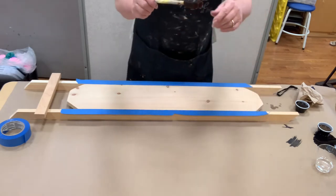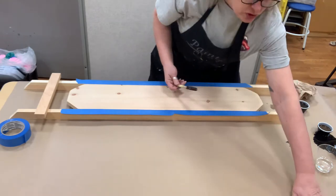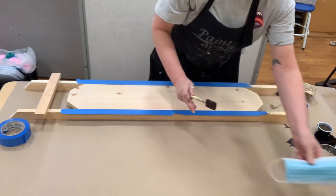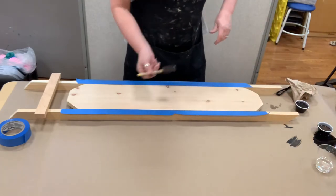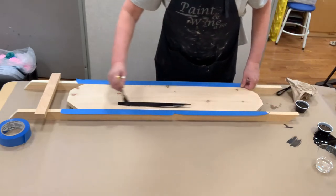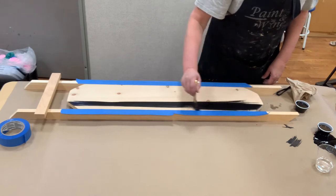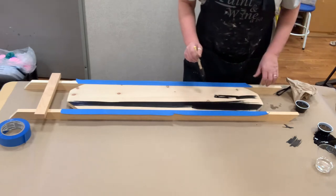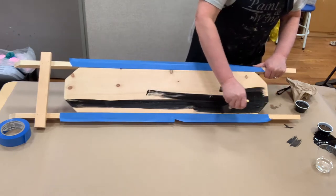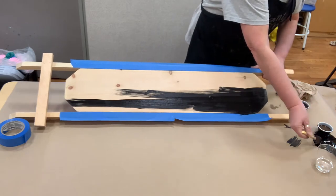I'm going to take my sponge brush that everybody got with their sled. This is a well-loved sponge brush — if you take care of your tools, they'll take care of you. I'm going to dip it in my stain and go in up-and-down strokes, nice and even. Trying not to stop in the middle because if you go like this and then like this, it leaves a funny pattern and we don't want that. Nice long strokes.